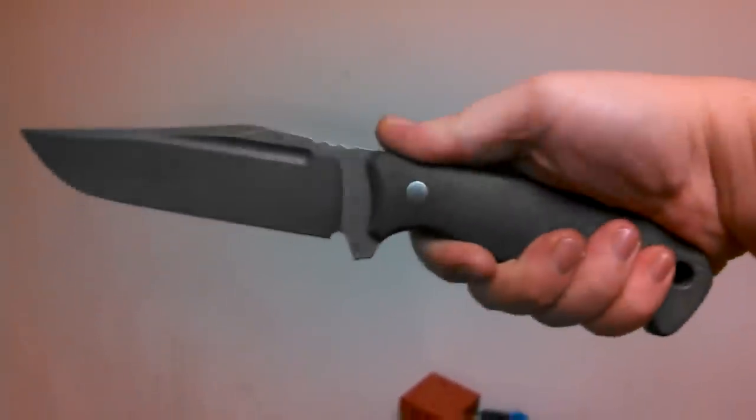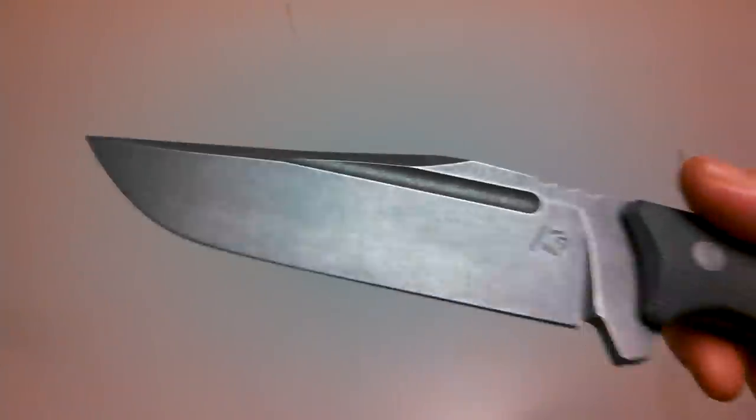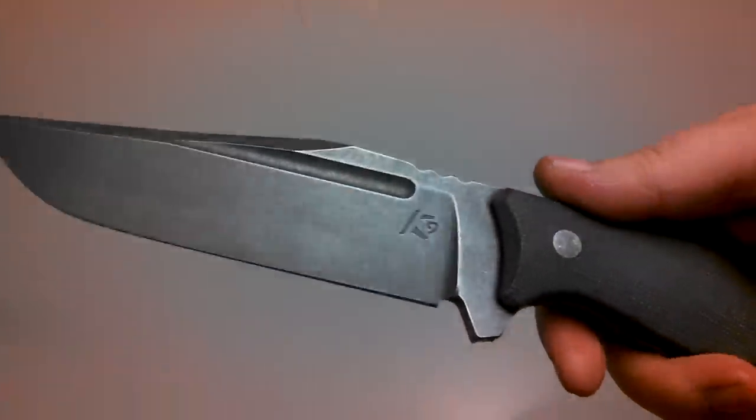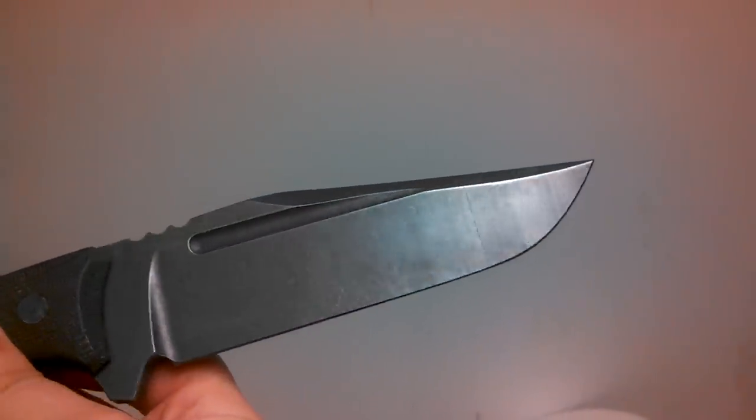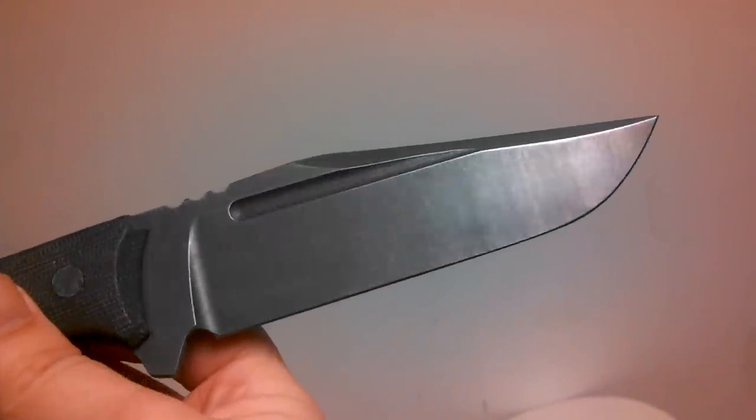Man, this is one beast of a knife. Comes with a kydex sheath. I love that acid stone wash finish — that is just an amazing, amazing finish. I believe it will hold up really well to wear and use. Love the blood groove in that thing.